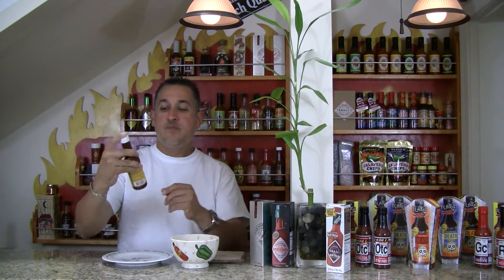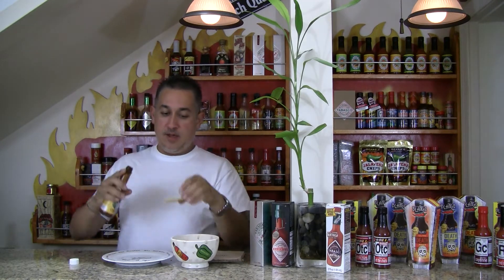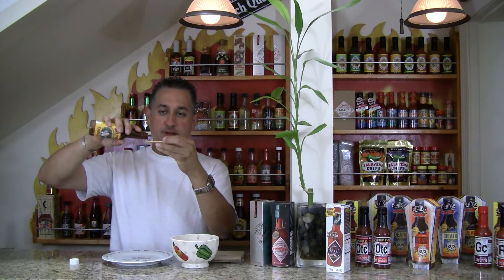Hey there, Gabriel from HotSauce.com, and I'm bringing you Melinda's Original Habanero Pepper Sauce Chipotle. The consistency on this is pretty good — it's much more liquid than a couple of other products that Melinda has.